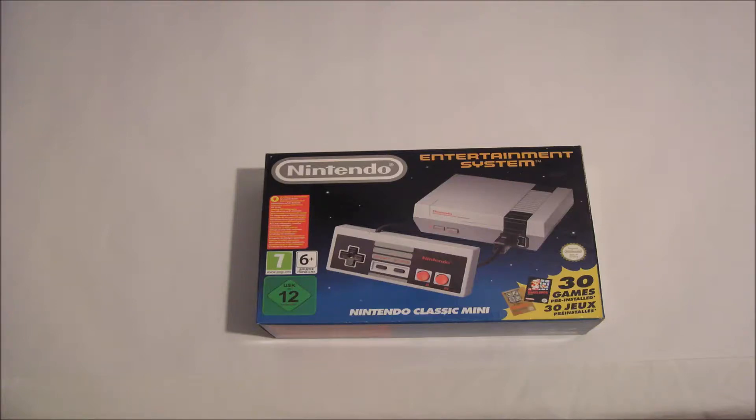Hello, this is Retro Workshop and here is my unboxing and review of the NES Classic. On screen you can see the box it came in — it was brand new and cost £50.